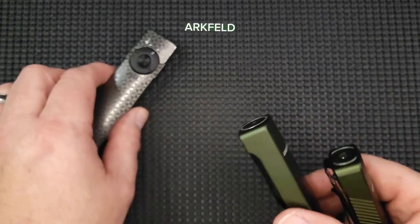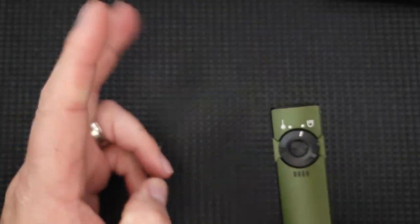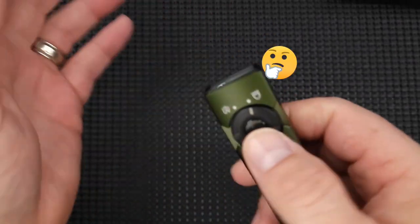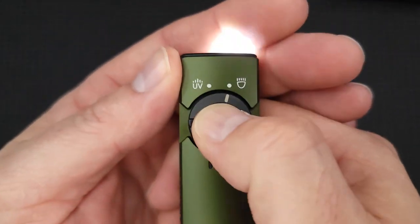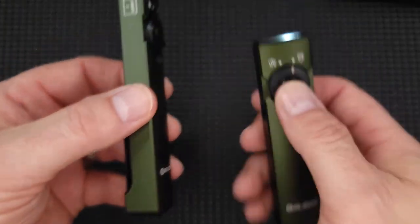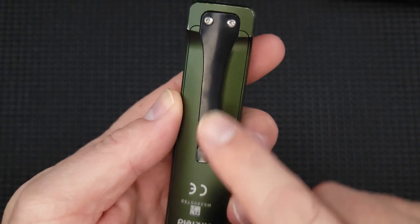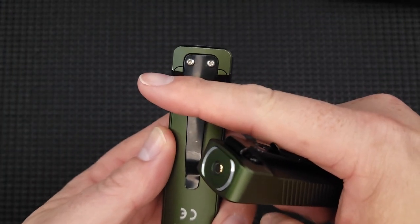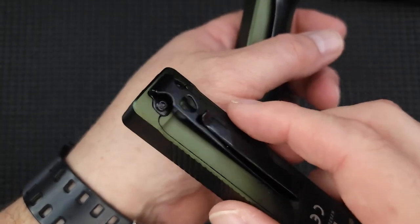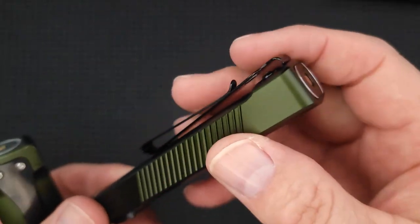Now I'm going to show you an absolute sweet upgrade to the Arkfeld. You all know how much I love the Arkfeld — it's easy to switch between laser and light. The new one has a UV light: you can use it to check currency, check hotel rooms for bodily fluids, or spot certain insects. It also has a nice switch that tells you your charge level. Look at how much thinner it is on the base. They changed the pocket clip to a two-directional deep carry clip, and it now has a lanyard hole.